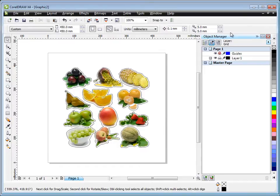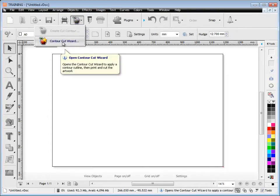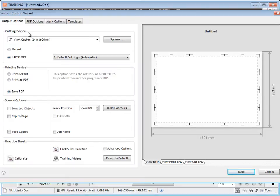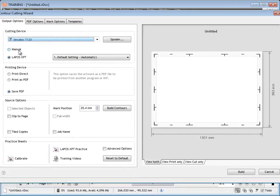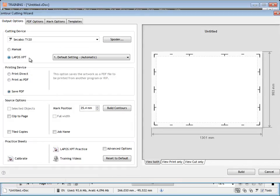We do that using templates. Back in DrawCut, we need to bring up the contour cut wizard by clicking this button. That loads up and we're looking for the templates tab. But first, make sure you've got the right cutter selected. You need to decide what marks to use — manual for a cutter with a laser pointer, ultra marks for more accurate contour cutting, or the automated laser mark sensors, which is the one we'll use.